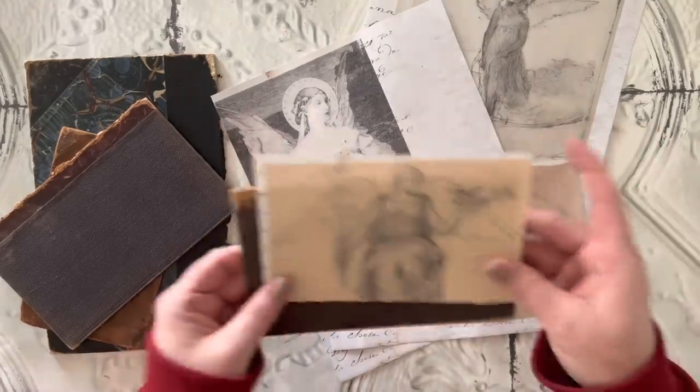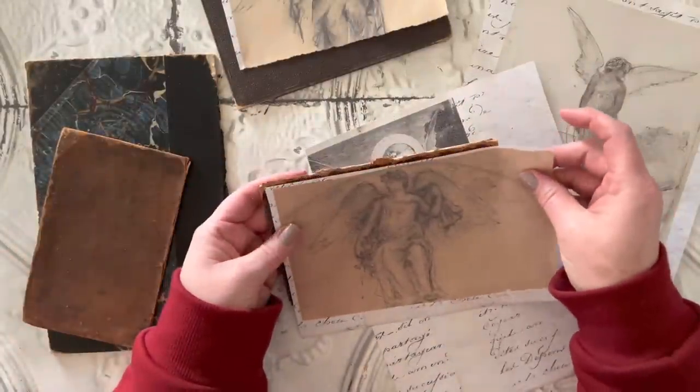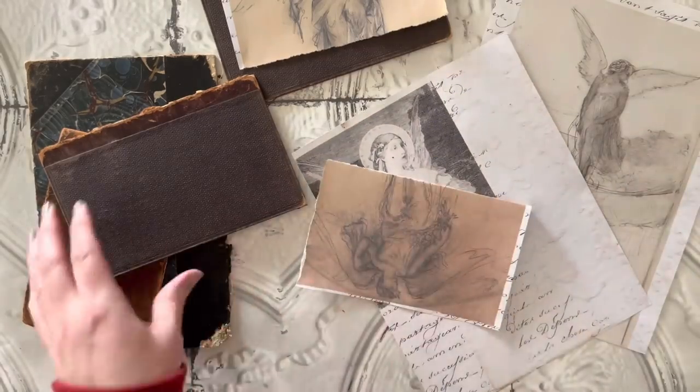You can embellish these as much as you want — you can add laces and trims — but you'll see that I keep these really simple. The most beautiful part, I think, is that I'm going to be glittering the wings.